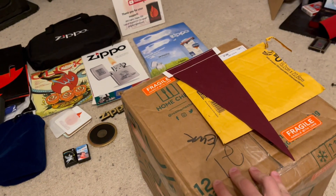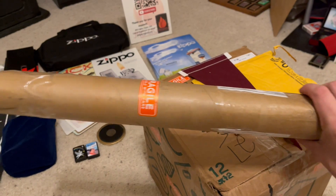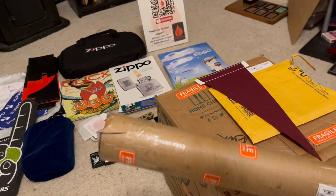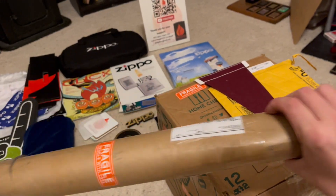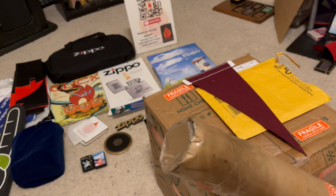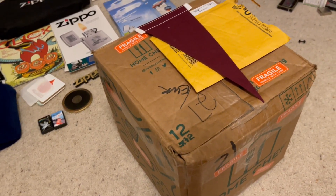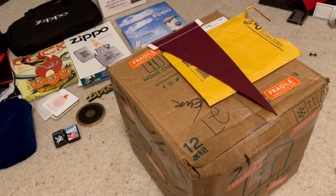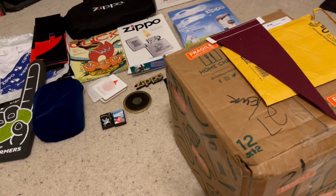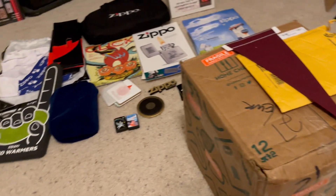All right, so we have our 21-pound package here. I got a package with posters in it, and it's kind of ironic that the more Fragile stickers you stick on these things, the more banged up the box gets. So the same with this one — this one looks like it had something heavy on top of it. Hopefully those packages are intact. I understand they stack things on top of each other, but I hope everything is good inside.